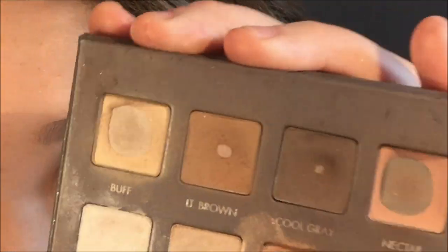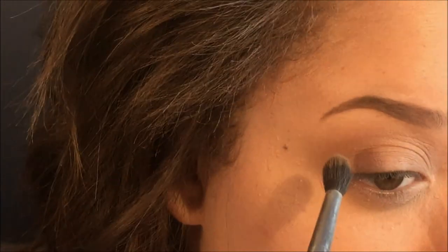Next is a light brown, which is just a step up from the previous brown shade we just used. I'm going to apply it right over the top of the other one, just not going as high up as I did before.